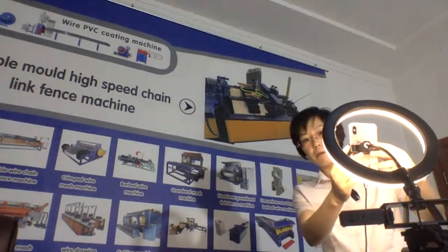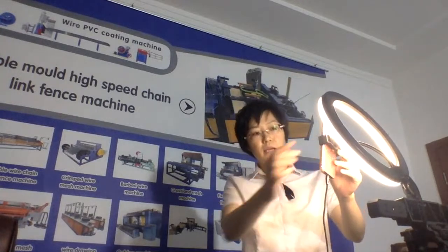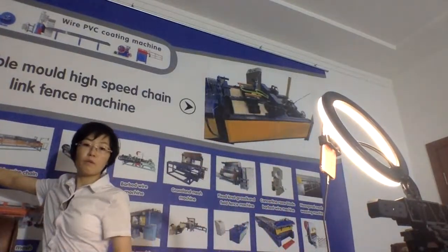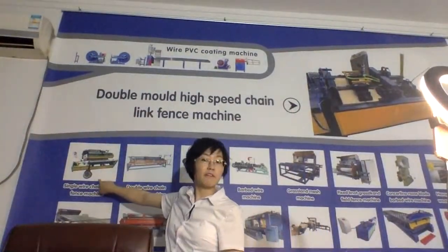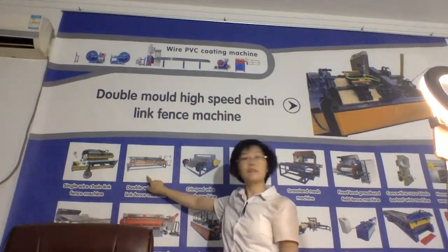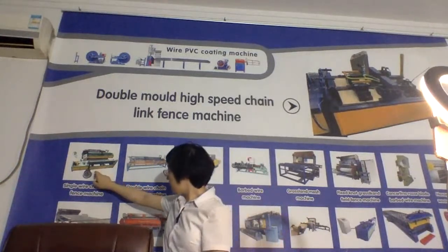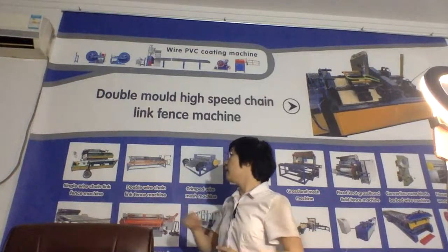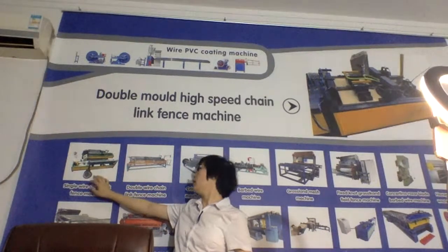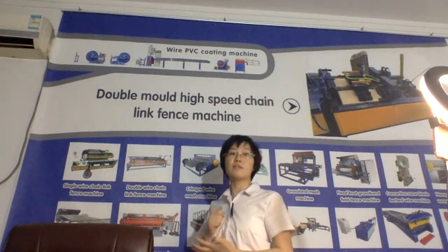Now let's talk about other machines as well, especially this single wire 10-link fence machine. We already have them here. And this one is the double wire 10-link fence machine. As I mentioned, wire comes in one by one into the machine. This machine has a very low failure rate and it can handle different kinds of wire strength.